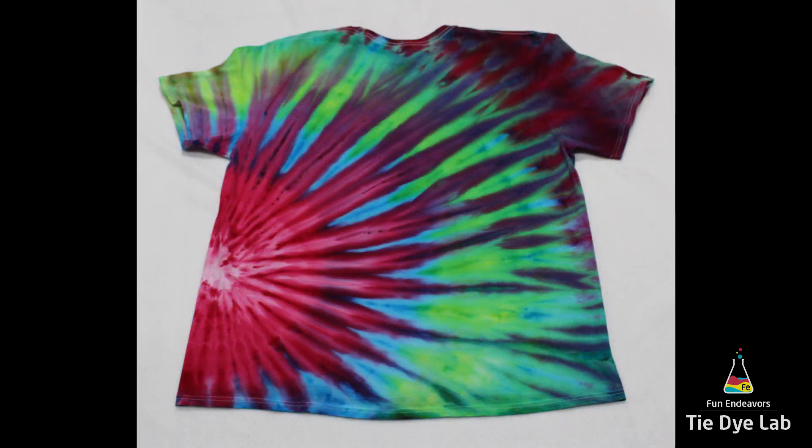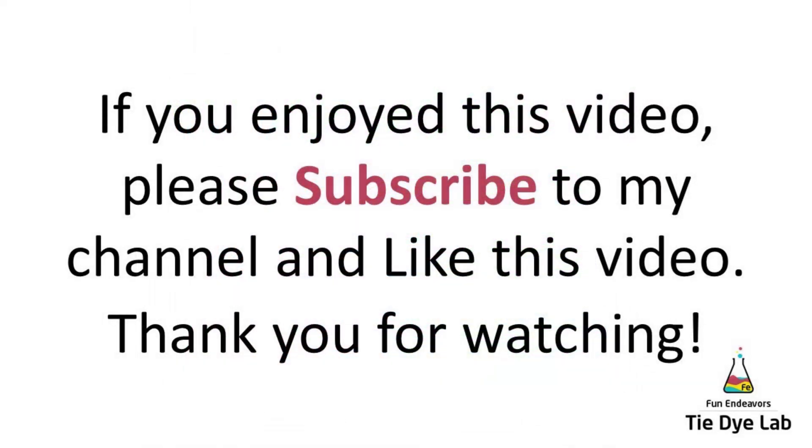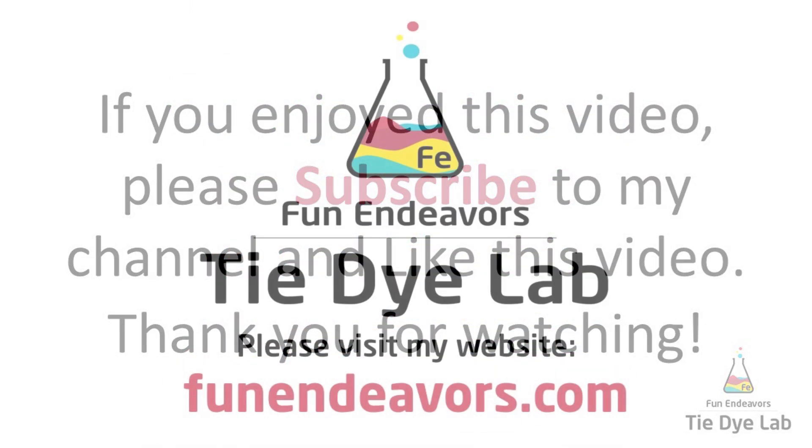If you're enjoying watching these videos, I sure would appreciate it if you'd hit the big red subscribe button and subscribe to my YouTube channel. Thank you all for watching — see you next time!